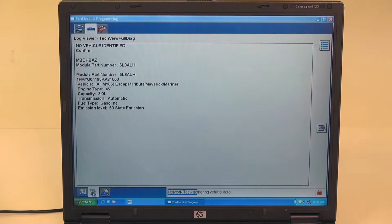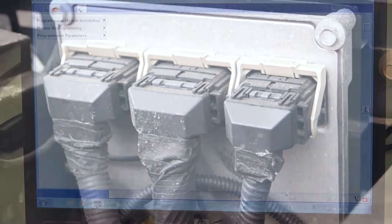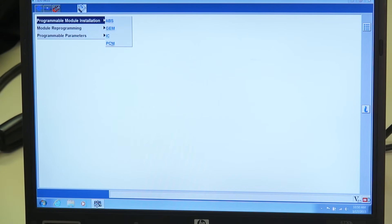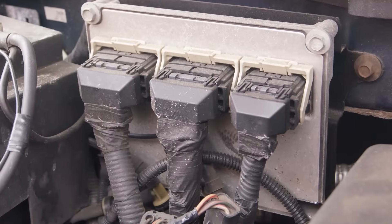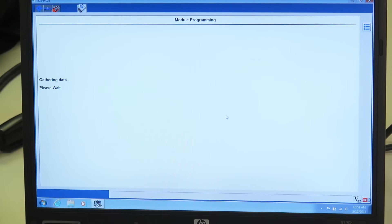The preferred method of installation is to transfer the programmed information from the original PCM to the replacement PCM by selecting Programmable Module Installation. For this to work, the original PCM must still be installed on the vehicle and communicating with the reprogramming tool.